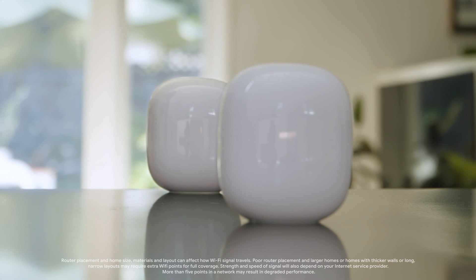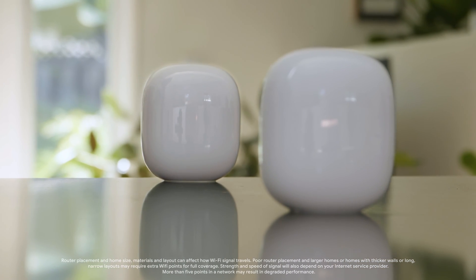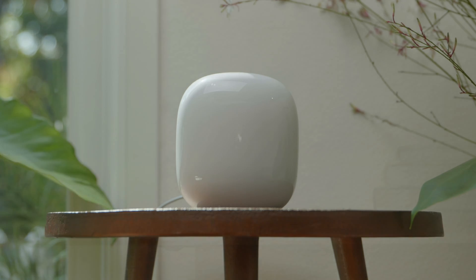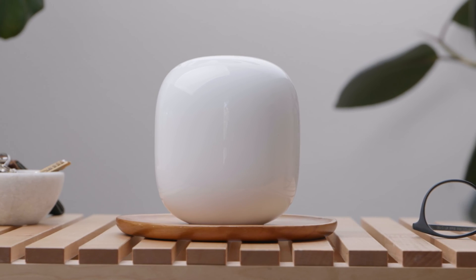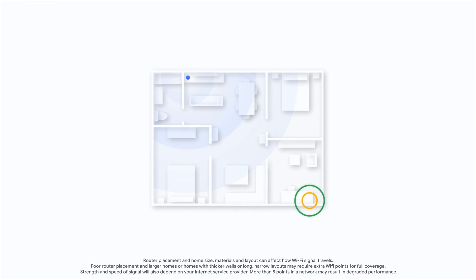Each Nest Wi-Fi Pro can be set up as a router or a point so you can extend Wi-Fi coverage throughout your home. Every point that you add will provide additional coverage by creating a mesh network. Place your Nest Wi-Fi Pro point halfway between the area where you want to improve coverage and the router that you just set up. Spread each point evenly, about two rooms away from each other, to spread a strong signal around your home.